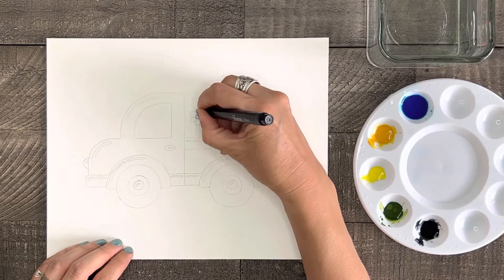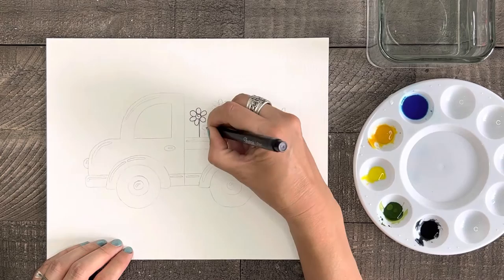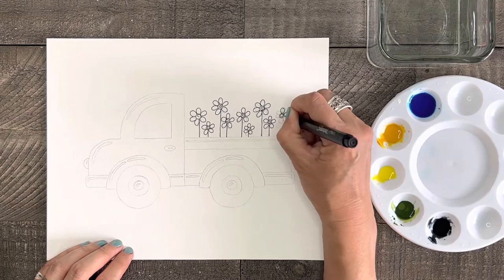Now I'm just gonna trace over my flowers with my fine point Sharpie marker to help them stand out just a little better. This step is optional, and if you're wondering about leaves on the flowers, don't worry, we'll add them in later.